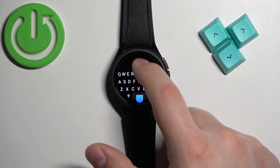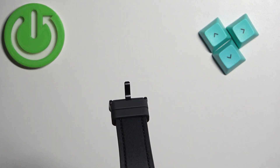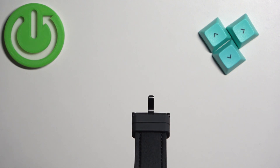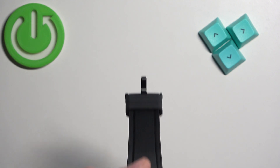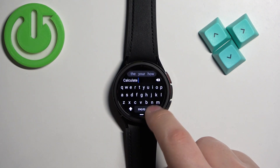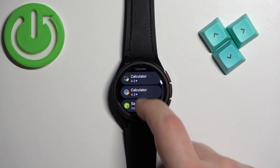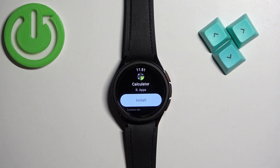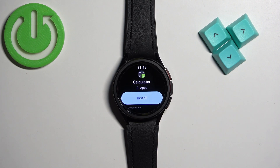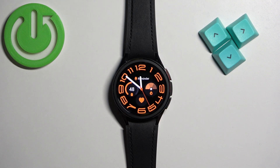For example, you can tap on the search bar and type in something like calculator. Then tap on Search. You should see the results and you can find the app you want, tap on it, and then tap on the Install button to install it. Once you're done installing the applications, you can press the power button to go back to the watch face. And that's how you install applications on this watch.